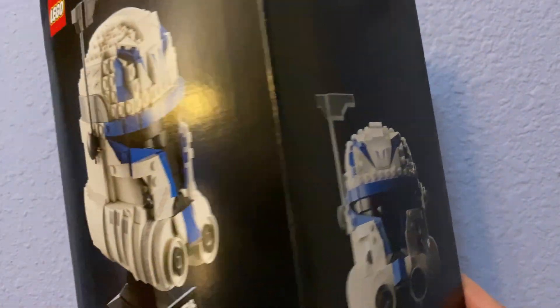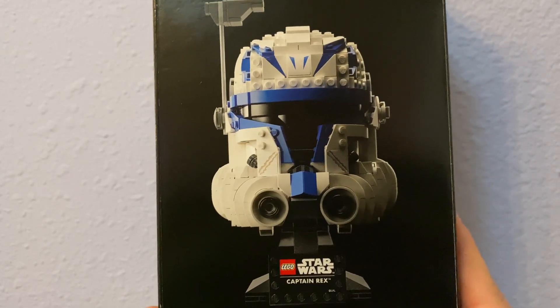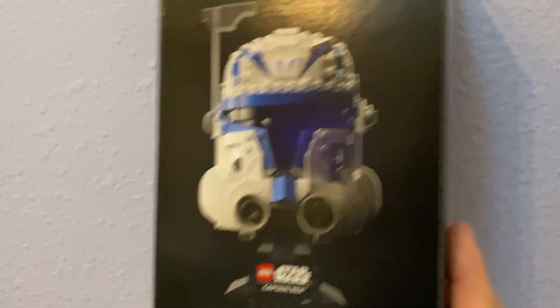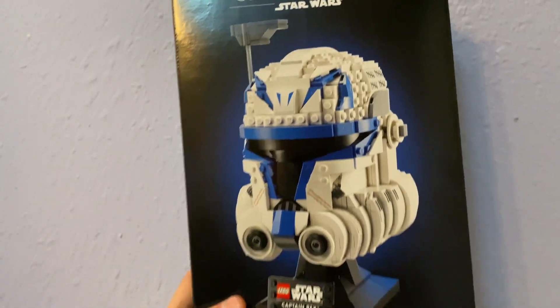Here you can see the two photos from the show of Captain Rex. Here's the back — just a straight-on picture — and I guess that's the side.